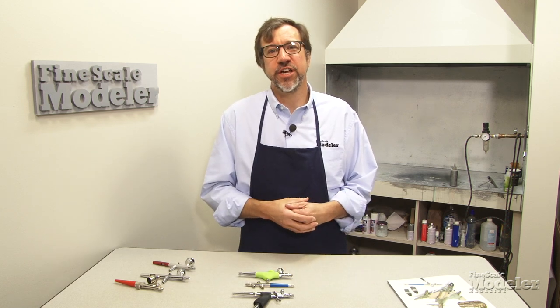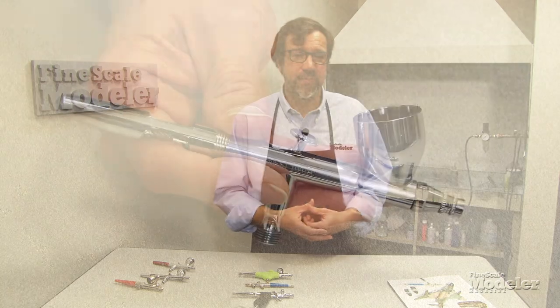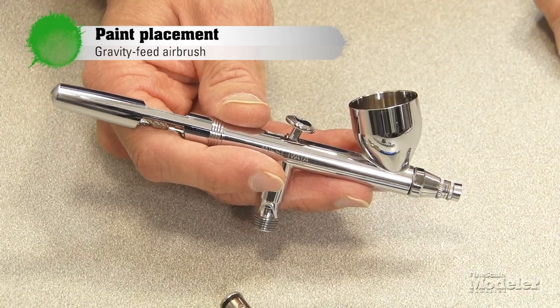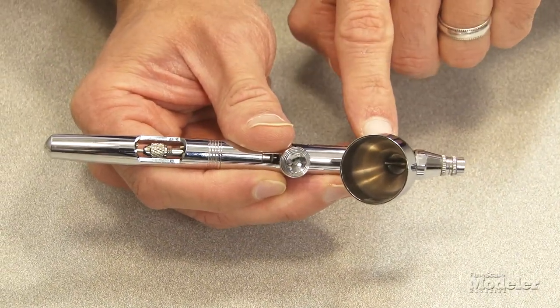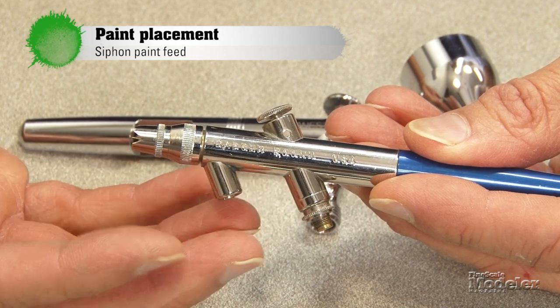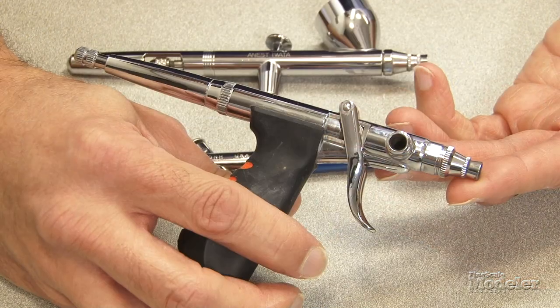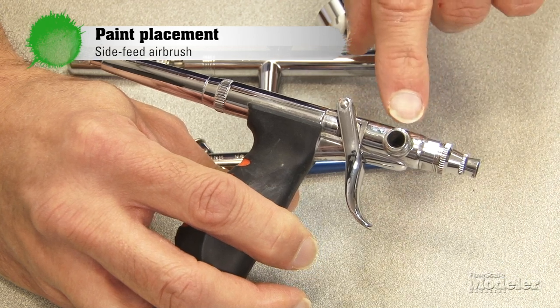Where the paint comes from — the paint reservoir — also differentiates airbrushes. There are gravity feed, side feed, and siphon feed. On a gravity feed brush like this Iwata, the paint cup is mounted directly on top of the brush and opens into the paint channel at the bottom. You can see the needle in this one. The opposite is a siphon feed, where the paint is actually stored in a bottle beneath the brush and is drawn up by the pressure from the air traveling over the nozzle into the paint flow. The best of both worlds might be a side feed, where the paint channel opening is mounted on the side of the brush.